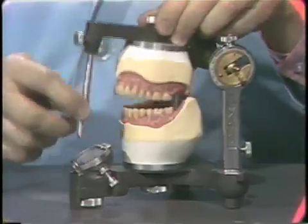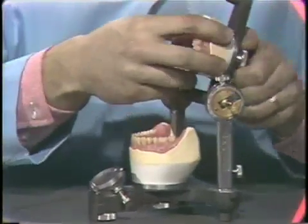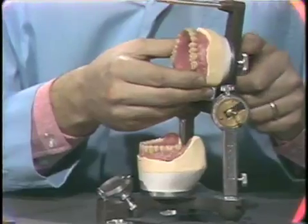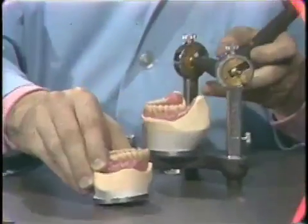Following proper positioning of the teeth and balancing the occlusion, the wax trial dentures with mounting rings are removed from the articulator to facilitate waxing.